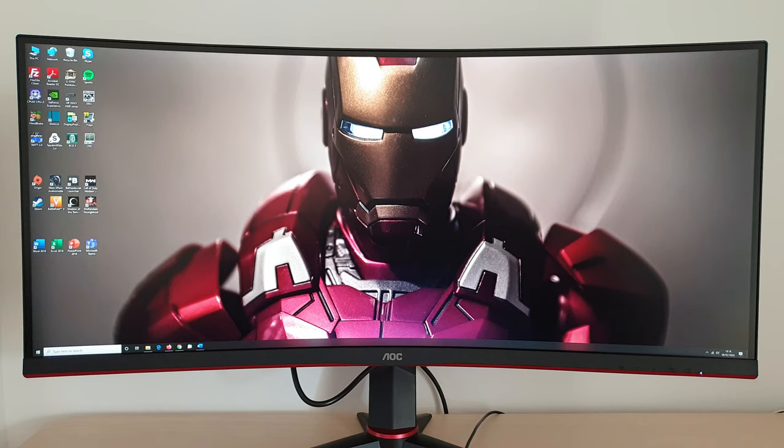This monitor uses a 34-inch SVA — that's Super Vertical Alignment — panel from Samsung. It has a 1500R curve and a 3440x1440 resolution, plus support for a 144Hz refresh rate.